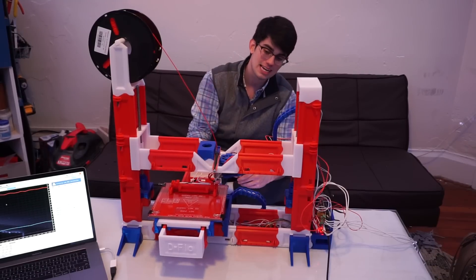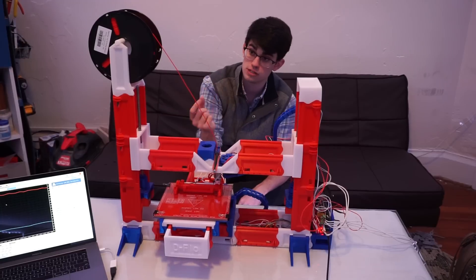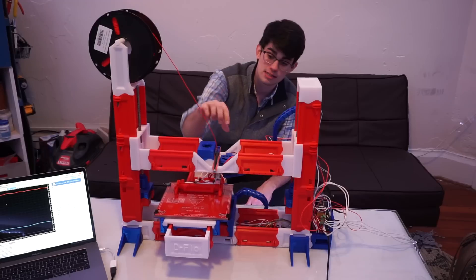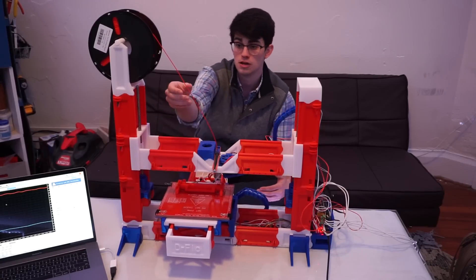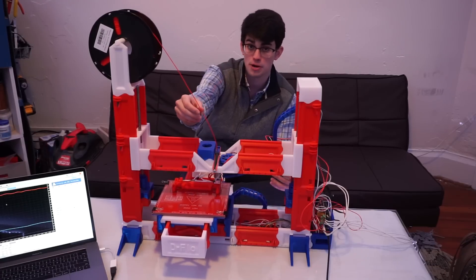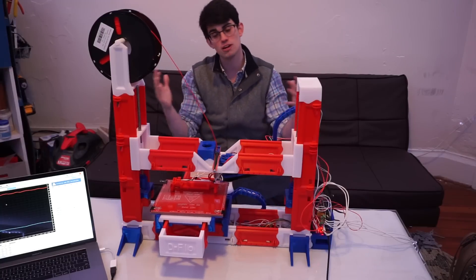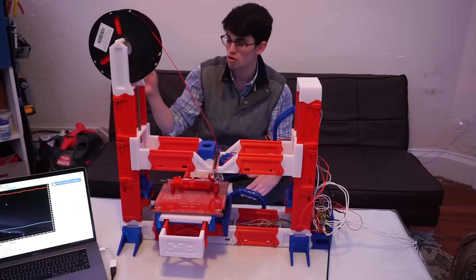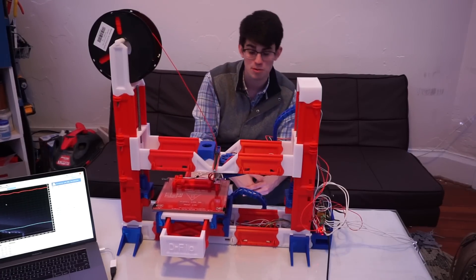My only complaint is the smooth idler and hobble gear mechanism — the mechanism that puts the pressure so that the filament is extruded. I found that the latch previously was not applying enough force to allow the hobble gear to work correctly. I was able to fix that with some rubber bands, but really you can't complain that much when it's open source design — I could easily get into the source files and correct that mistake.